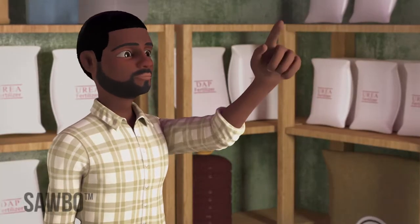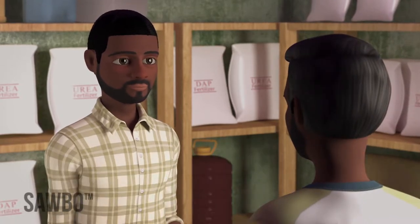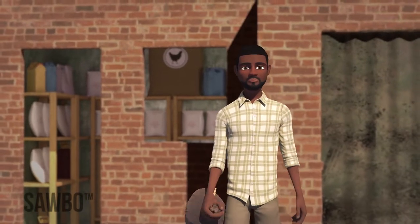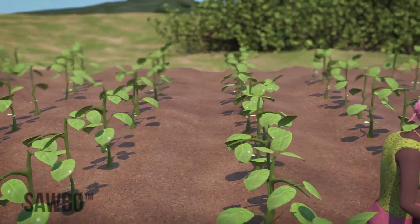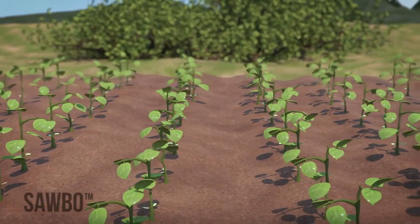Quality-assured, or certified seed, is seed you buy from a seed dealer or seed supplier. Although certified seed costs you money initially, it improves germination, reduces diseases, and improves yields.